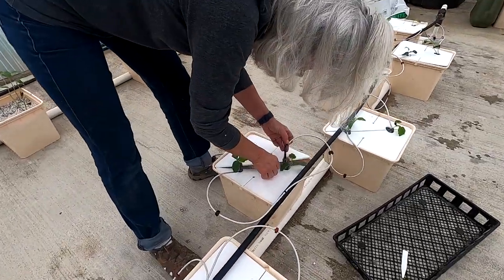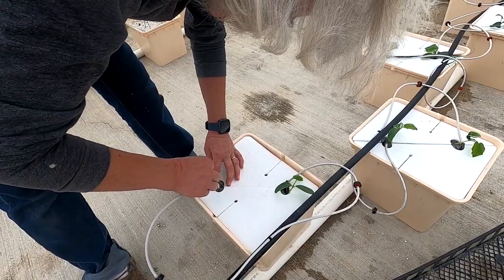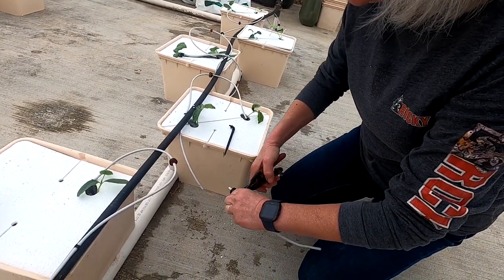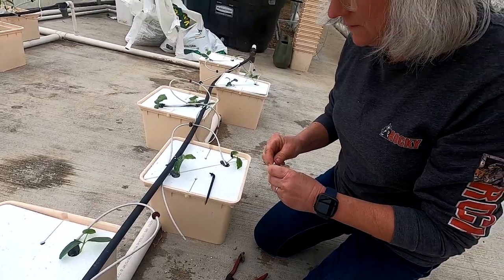Going through and making sure all the emitters are working. Found one that's not — a lot of times the little tip gets clogged up, so I just cut it out and put a new one in.